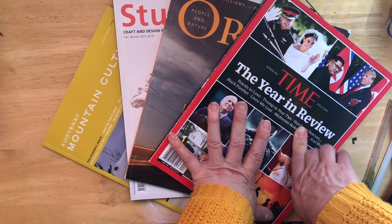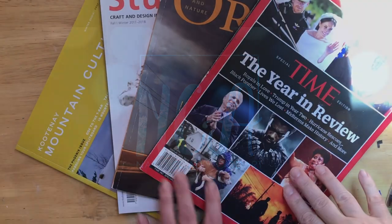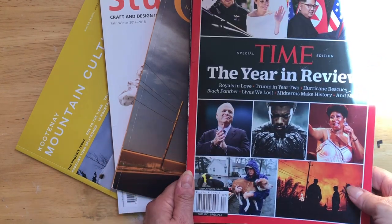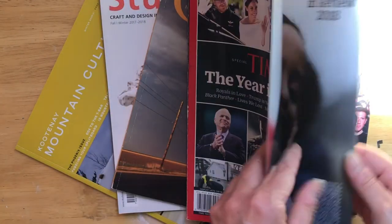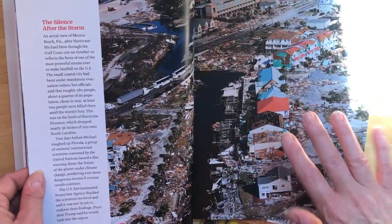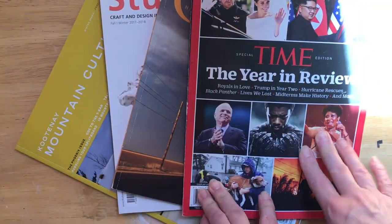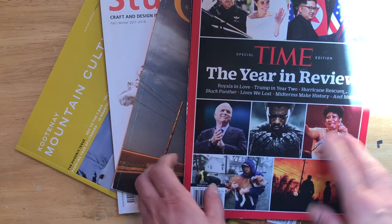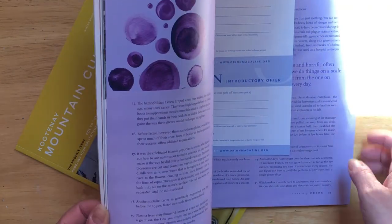I collected a bunch of magazines. The ones you can use for this project are the thick ones with thicker pages and really cool photography that inspires you to make an arty page. We have People's Magazine from 2018 and another one called Orion — all about weather and the environment — with beautiful photography.